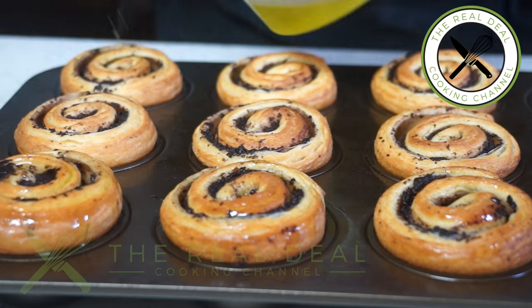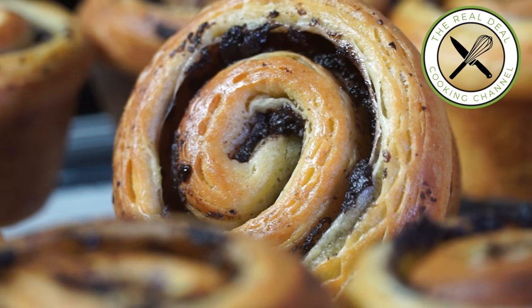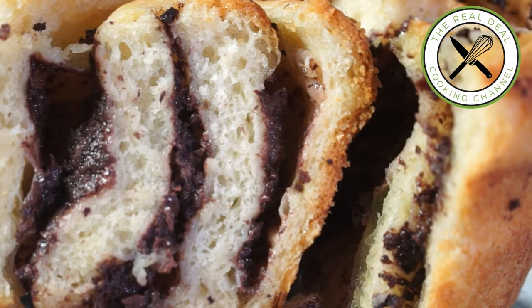To get the full recipe, go to brunoskitchen.net. Thank you again for watching. Please subscribe, like me on Facebook and follow me on Twitter, Instagram and Pinterest. À la prochaine fois.